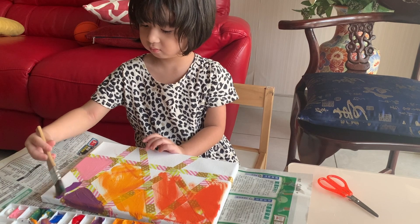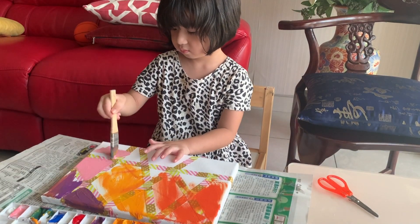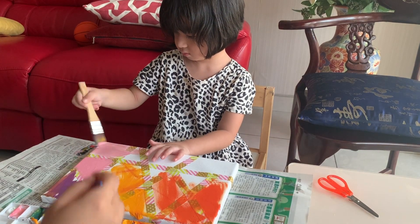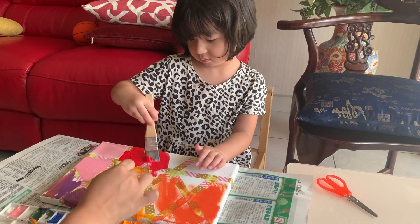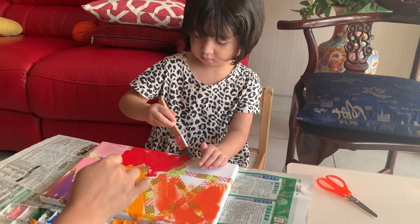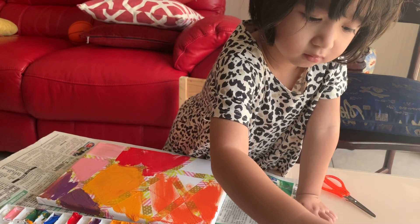What color do you think? More purple. And two peach. What about blue? You don't have blue?